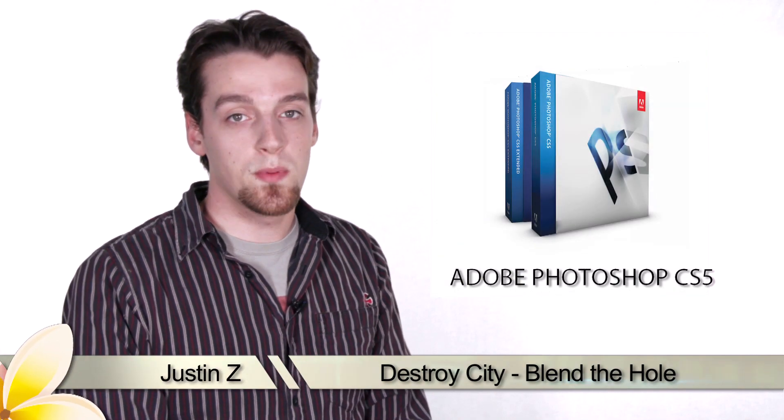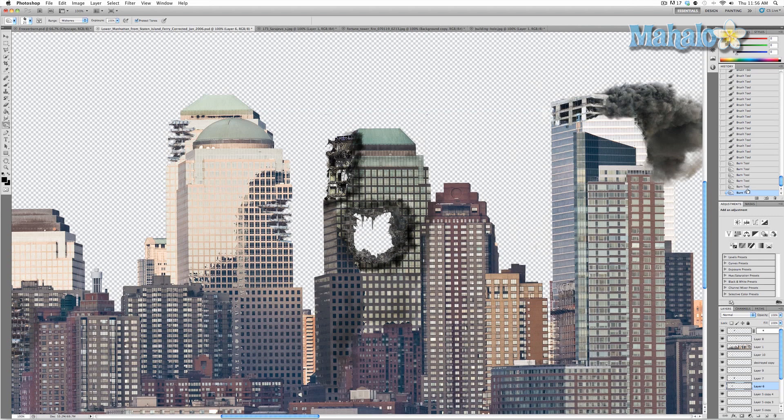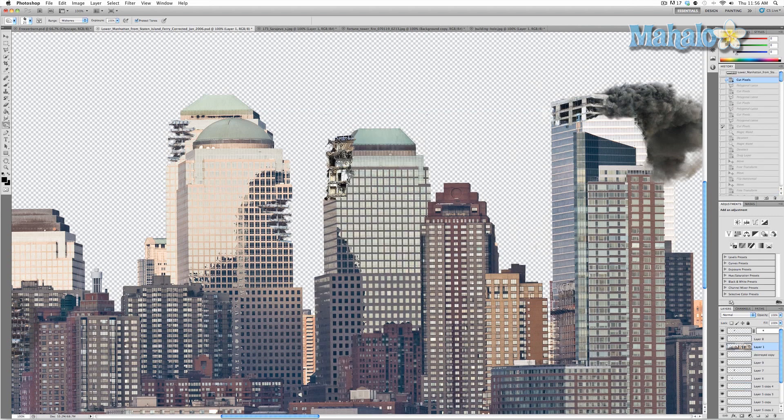Hey guys, here's another step for the movie poster series. We've been spending a lot of time working on destroying our city using Photoshop to erase elements, replace elements from other pictures, and generally just having Godzilla destroy it. We're going to continue that by ripping up our city even more — we're going to put a hole in this building right here. That's generally what it's going to look like. To start, we need to find an image of a building ripped through.